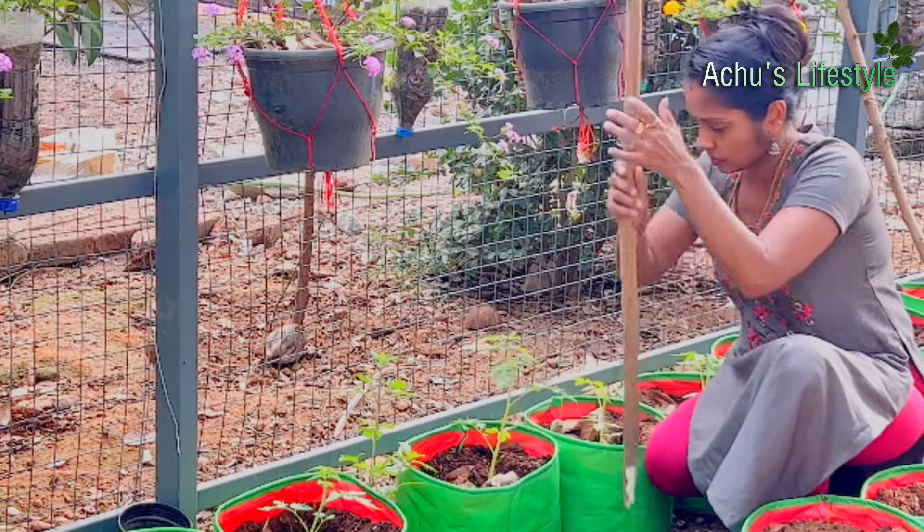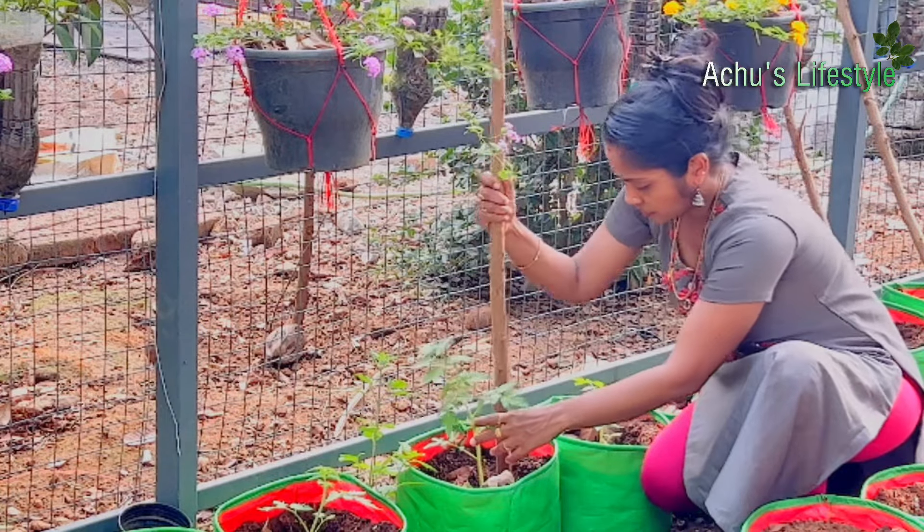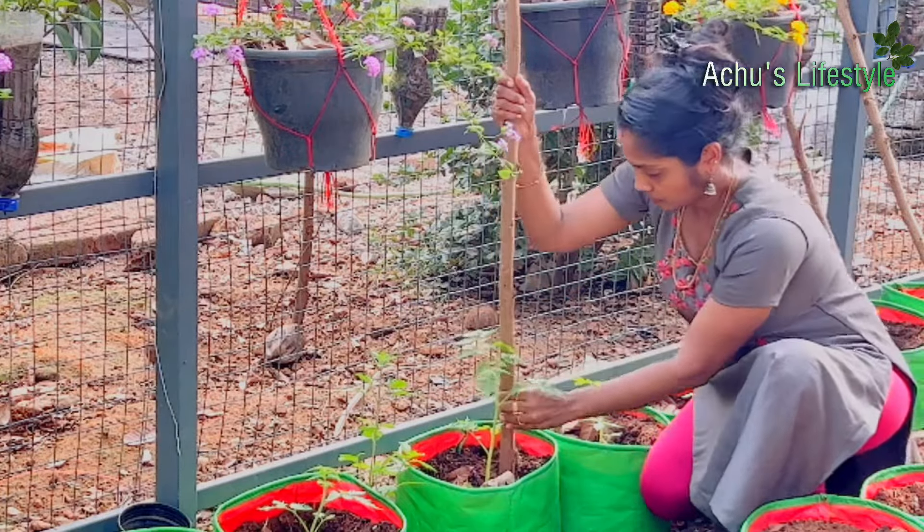We can also support them with our hands. I am going to give a post to the back side of the grill.